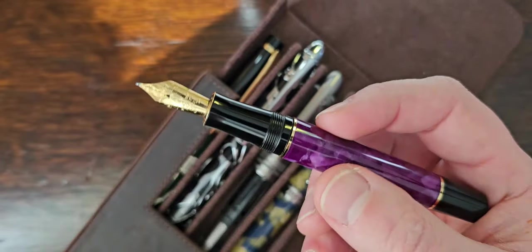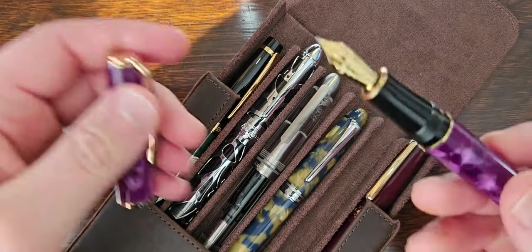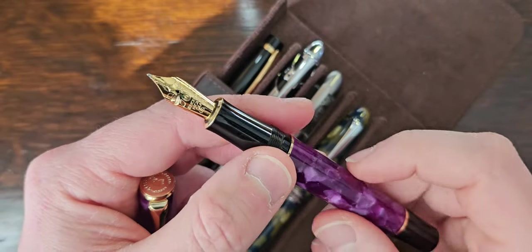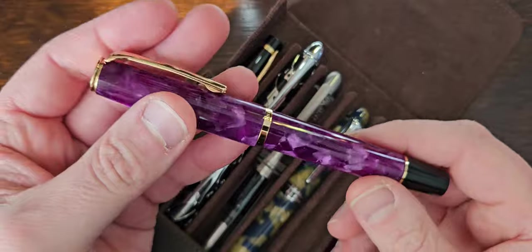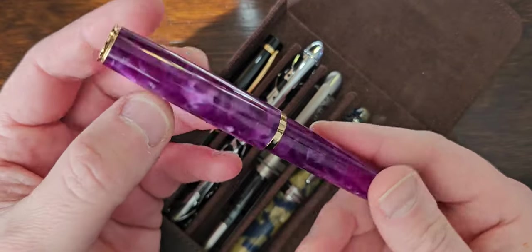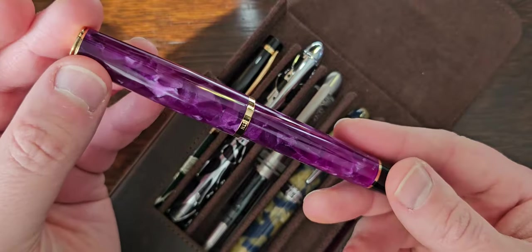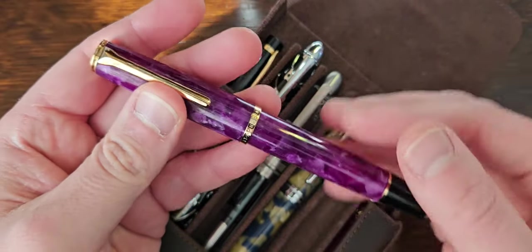I haven't reviewed any of these yet. I will say this — Hongdian, can I have some medium nibs? I just seem to be able to get fine and extra fine, or a knife or blade nib. What's wrong with a medium? You've done mediums before and I've got some — I want more. Anyway, that's getting tried out this week.